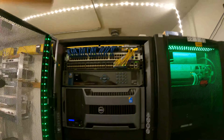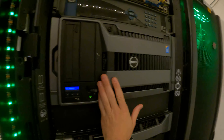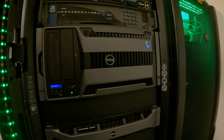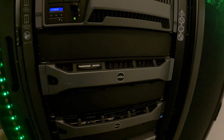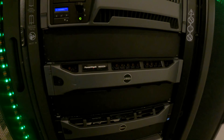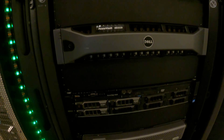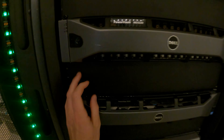This here is the PowerEdge T710, currently running two sockets, 48 gigs of RAM, at 16 cores total — eight on each processor. We have the MD3220 PowerVault, running a total of 20 terabytes of storage. Then we have the PowerEdge R520, which is the controller hosting the MD3220 PowerVault, and it's also being used as a drive host.